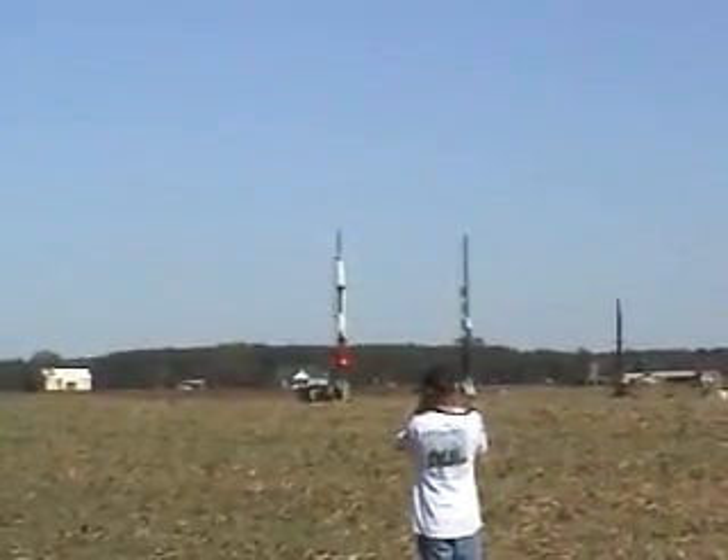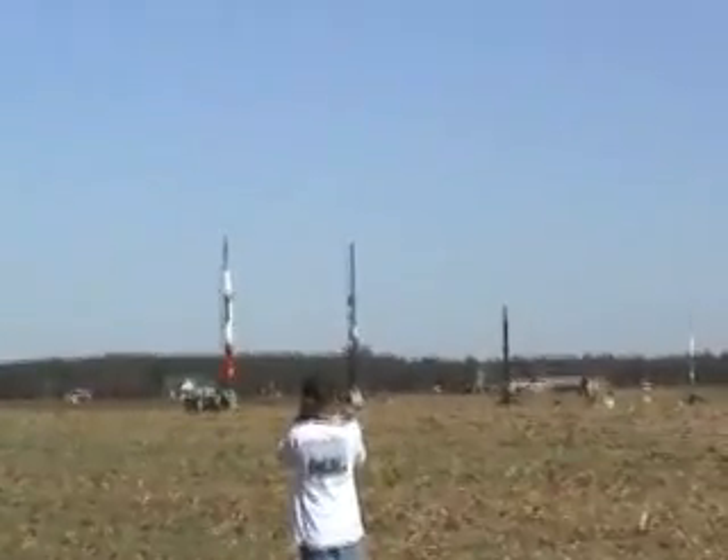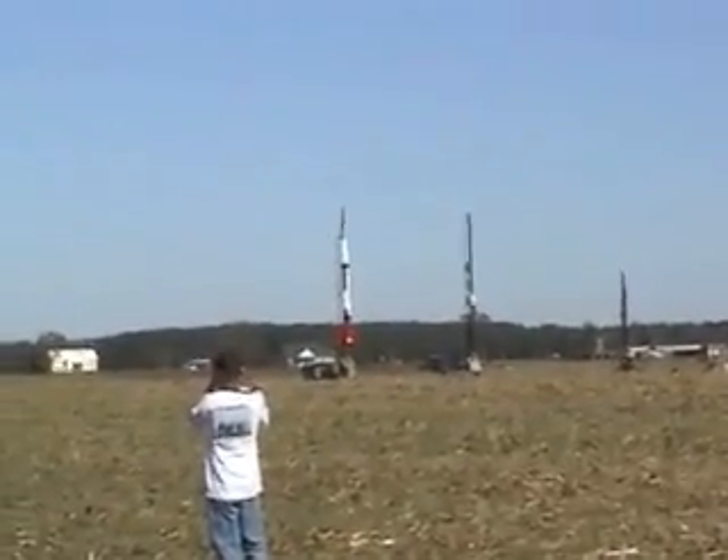Don't stand here, my friend. And we're on the cluster for that, so we're ready to go with Dan Michaels' three-quarter scale Patriot. In 5, 4, 3, 2, 1.